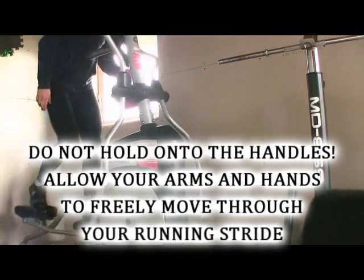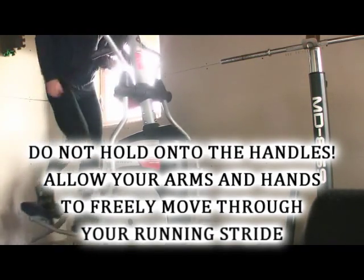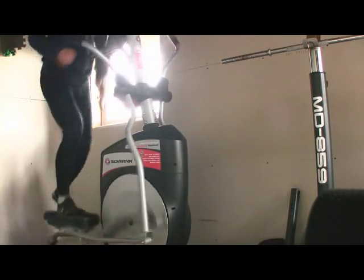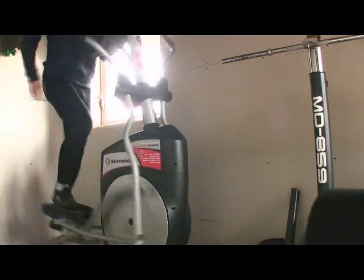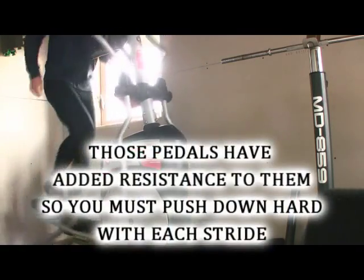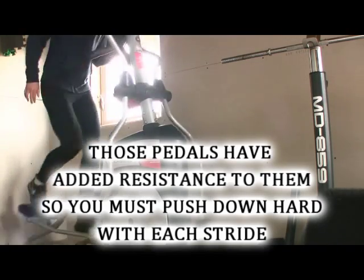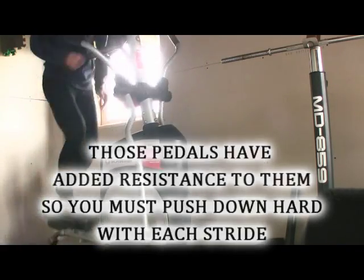One great way to train on the elliptical is to not hold on to anything. When you're running, you can't hold on for balance — you have to learn to balance on just your legs. So allow your hands to freely move through the normal running stride, pump your arms and legs in unison. Those foot pedals have resistance, so you're going to have to pump your legs fast and hard with each stroke to keep up a good pace.